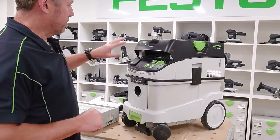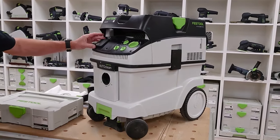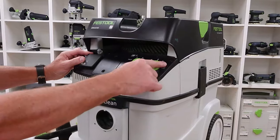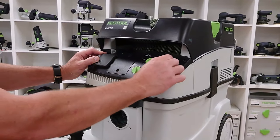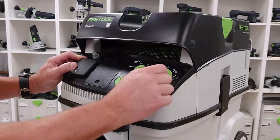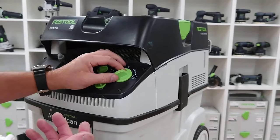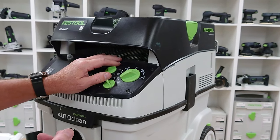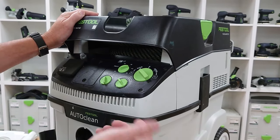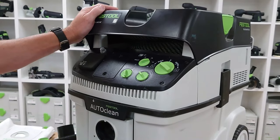We'll take a look at the features on the machine now, the CT-M36EAC. Firstly, we've got our socket — this is where we're going to plug our tool into. On that we're going to have it on auto, so auto on and off. We've got the power off setting and also the manual setting when we want to use it for manual clean-up. Each side of this is the AC, so when we're actually using the machine we can move this to AC and it'll give three cleans of the filter. Same on this side — if it's on manual setting and we're vacuuming up concrete dust and need to clean it, we can move that to the AC setting to give it a clean.